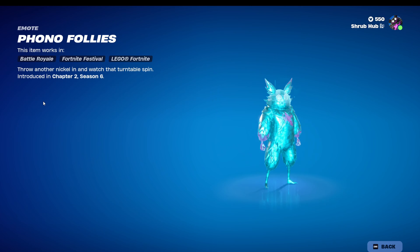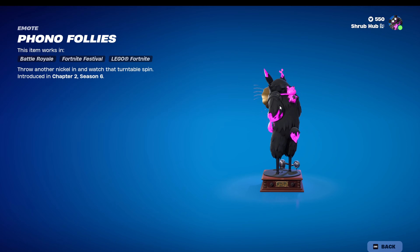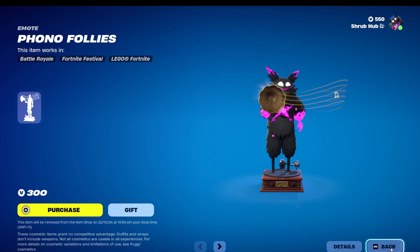Then we have the Phono Floils from Chapter 2, Season 6. It's kind of funny. Spinny time — it's only 300 too.